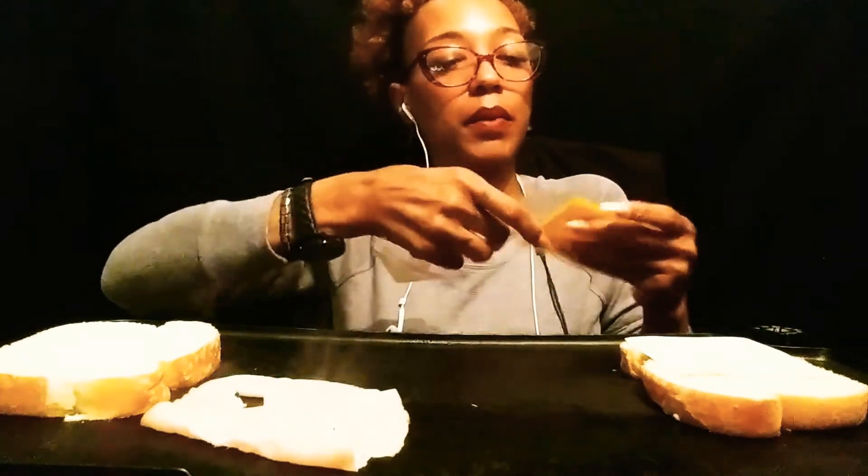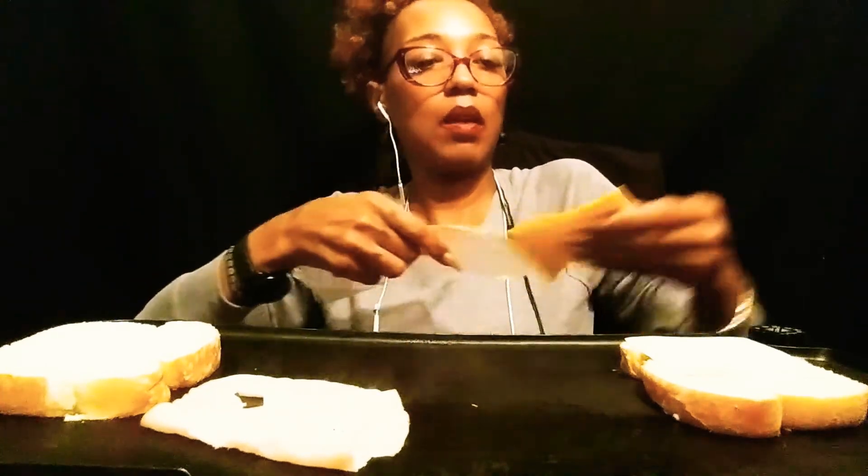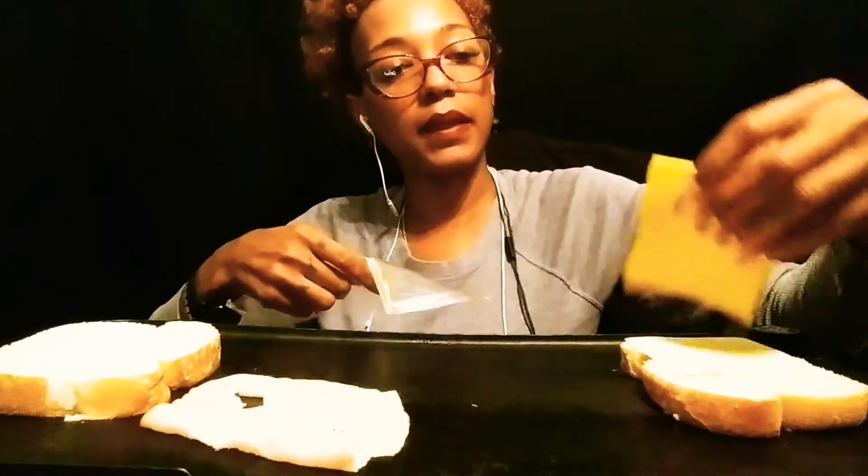So this is going to be a quick video, y'all. It's not going to be long at all. You got cheese on there so they can melt. That's a lot of cheese though.